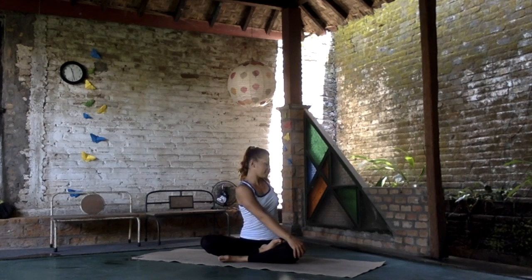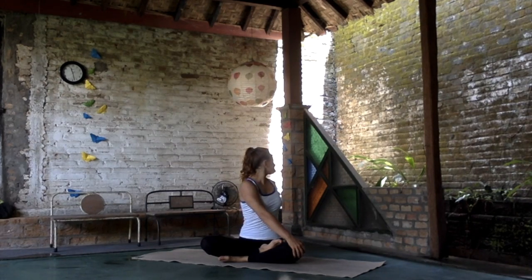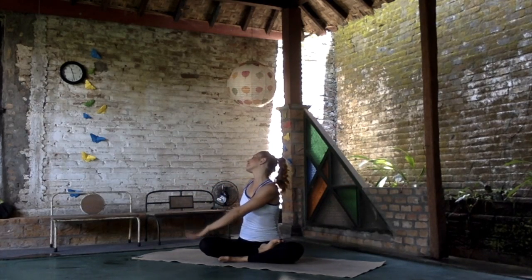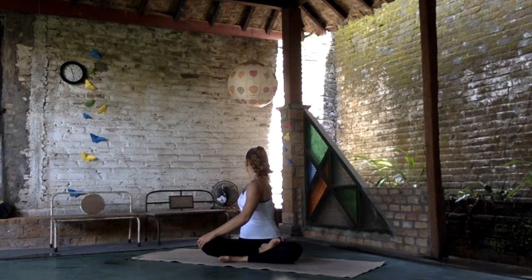Squeeze the shoulder blades, soften your elbows. Twist your right hand to the left knee — really get high through the crown of the head and look back over the shoulder. Bring that to the center and twist to the opposite direction. Move yourself high and twist back.